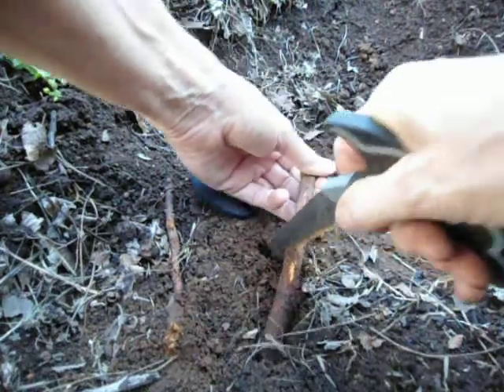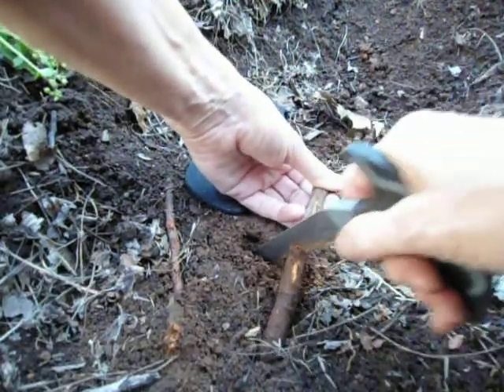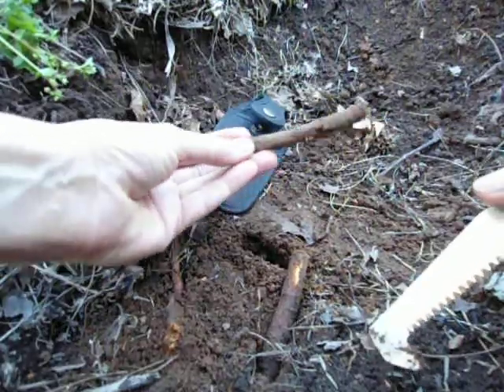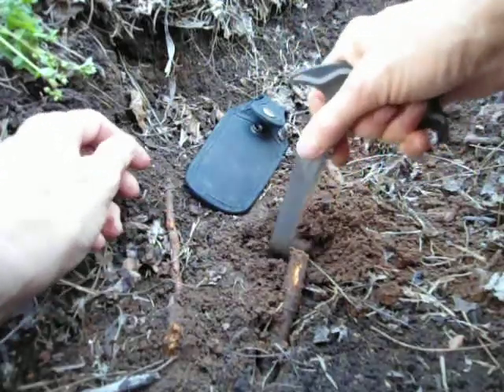I had already cut through the root once and didn't have the camera turned on, so here's take two. It was working pretty good. There you go — whatever was under there hiding is going to be found.